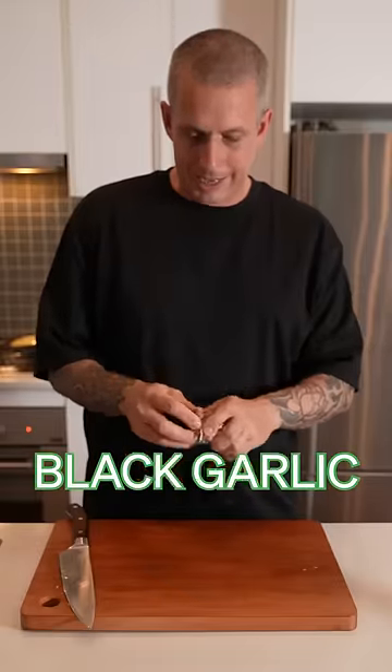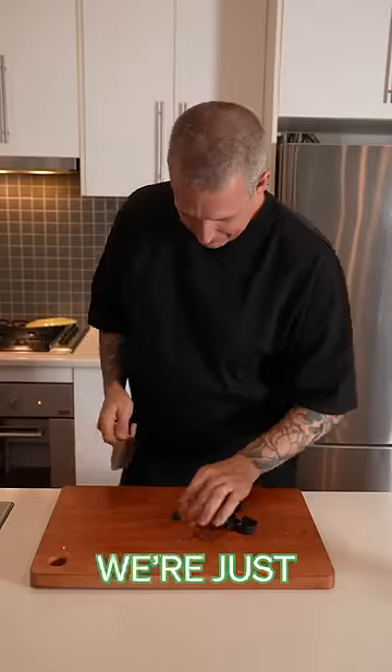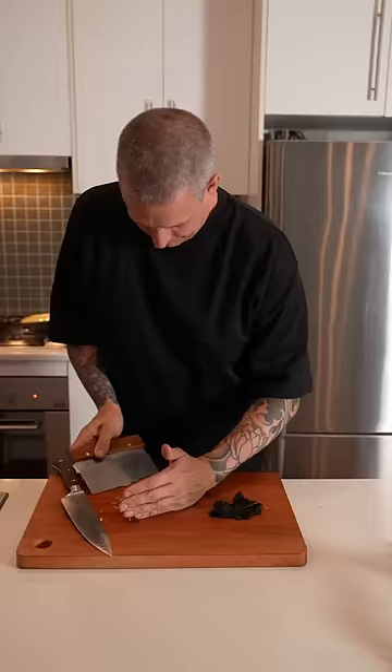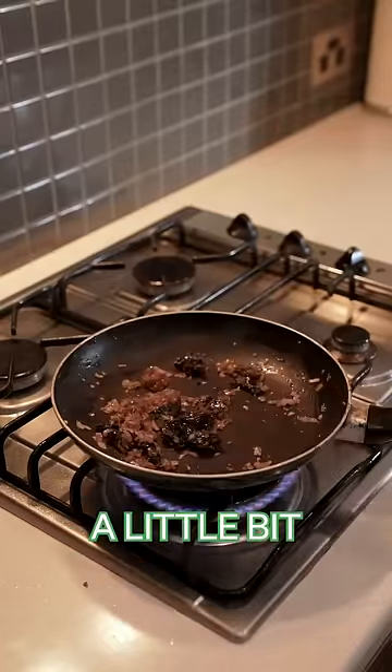A little sauce — got some black garlic here. It smells like burger eggs in the best possible way. So we're just gonna mash this. Dice the shallot. Black garlic, a little bit of stock.